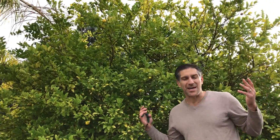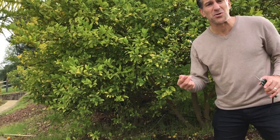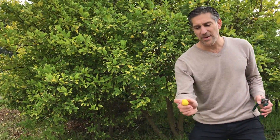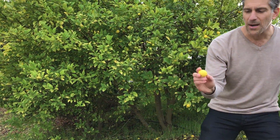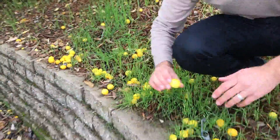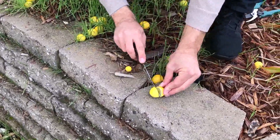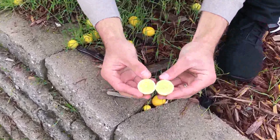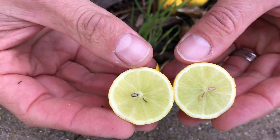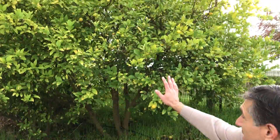Behind me here is the Mexican lime tree — another very popular lime variety you'll find in your nursery. These limes are always going to be smaller, probably measuring about an inch in diameter or less, compared to the Bear's Lime which can measure two to two and a half inches. We'll open one up here and you can see it's got a couple of small seeds in there. Take a look at all the fruit that has fallen in just the last couple of weeks.